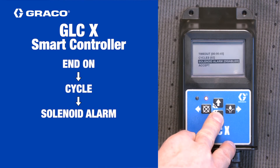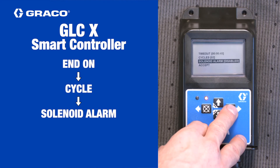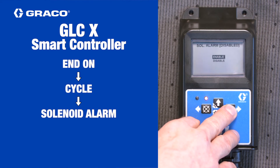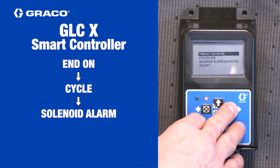Solenoid alarm is for gear pumps, barrel pumps, or other pumps that continue to run as long as they are energized. When enabled, this will give you an alarm if the controller sees extra cycles because the pump is running longer than expected. If you want to enable this function, use the arrow keys to highlight it, then press the right arrow key, then select enable and press the right arrow key again.